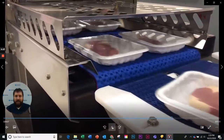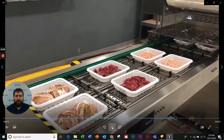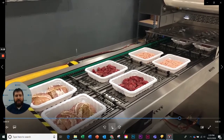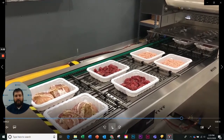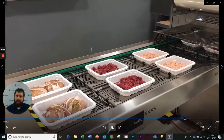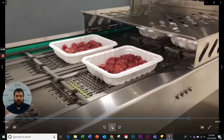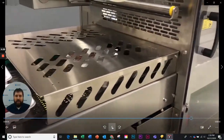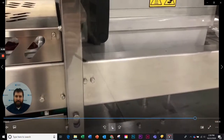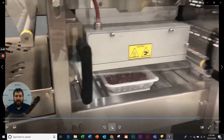And there you see the fake product. Here we're going to show some actual real product being run through the machine with just a standard lid. Again, keep in mind this machine has capabilities for MAP, VSP, whatever you need. The pushers are pushing to a known index, taking the product into the tooling. The chamber does its thing and puts a nice seal over top of it.